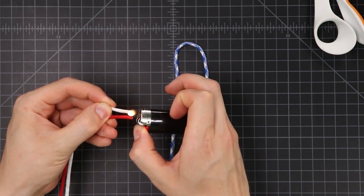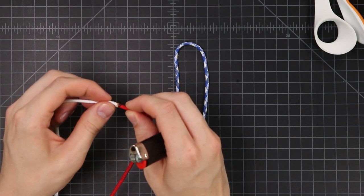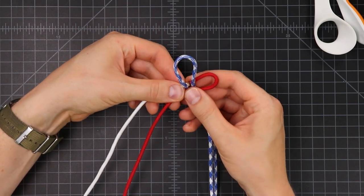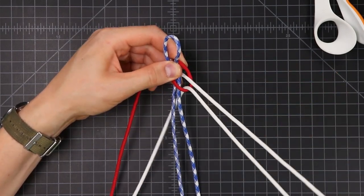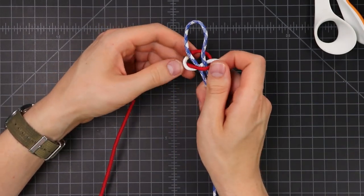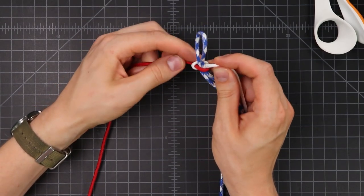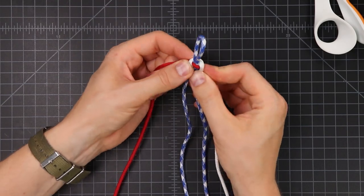We'll get started with a simple Cobra pattern just to lock those cords in place. I'm gonna do red on top — we've got our center blue cords, putting the red over the top, white down and around — and you want to hide that meld mark wherever you can. I like to make it so it's not showing on the bottom either, but sometimes that's easier said than done. We'll complete our square knot with one pass the other way.